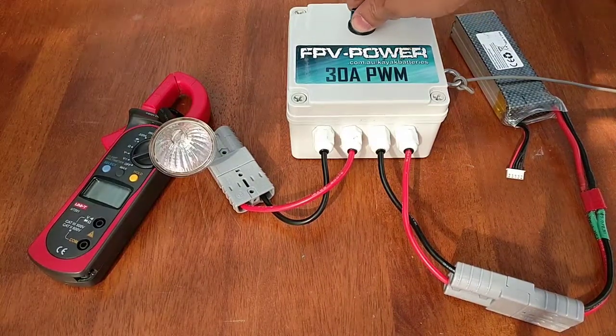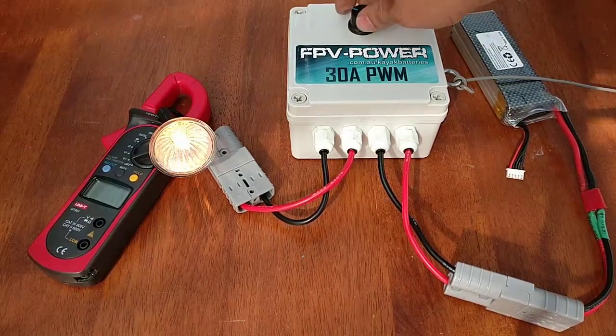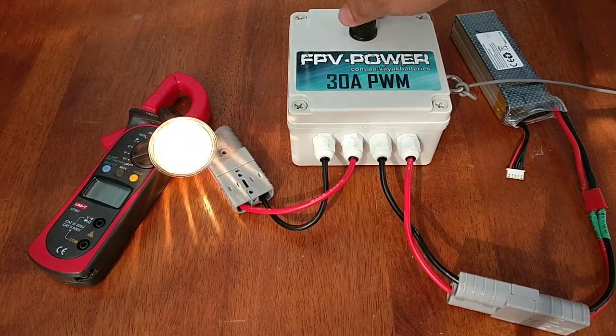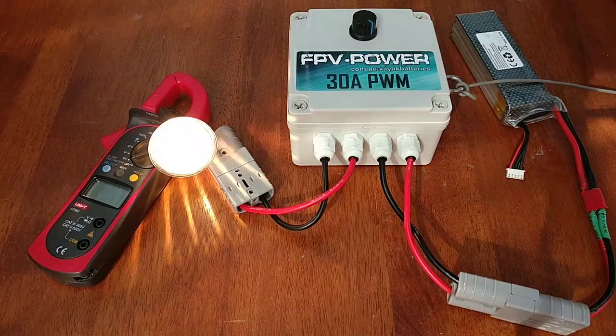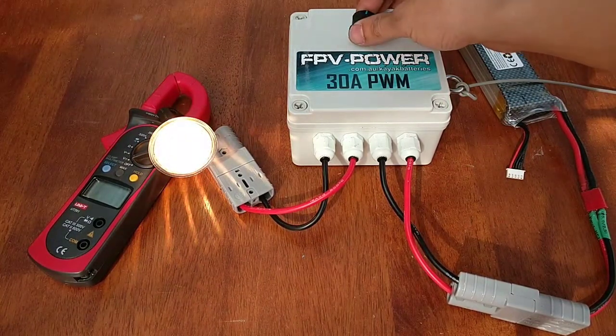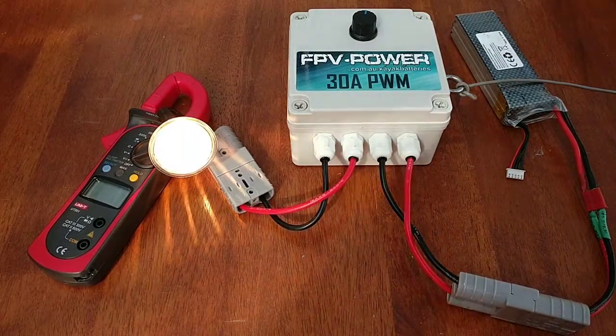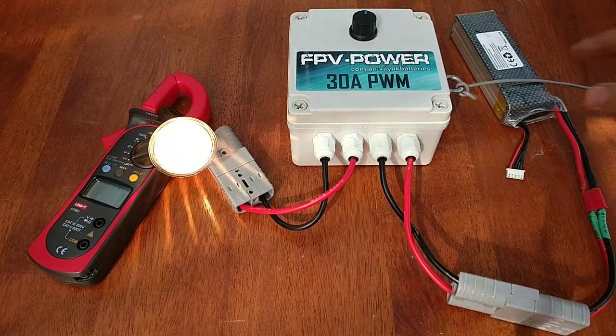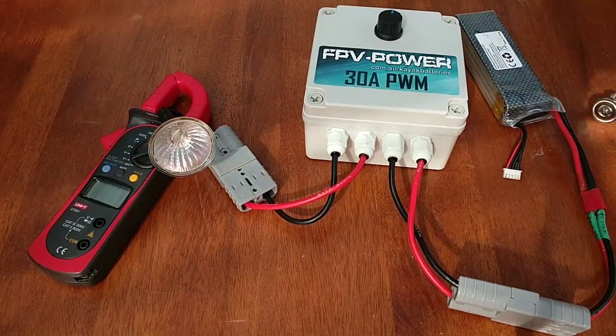We'll turn it on. There you go — that's low power. Let's see on the dial — going up, cranking it up. That's full throttle. So let's go half throttle. You're cruising along, and then suddenly something bites you on the backside and you jump overboard — you fall off.